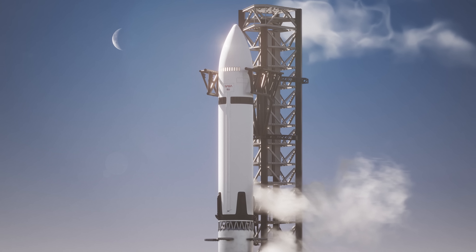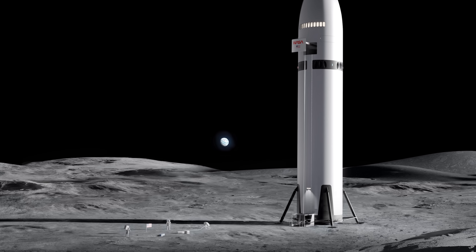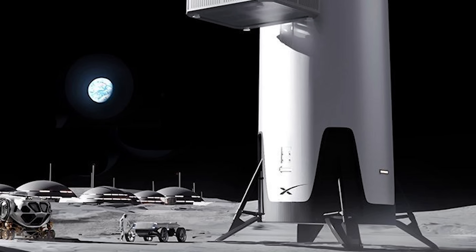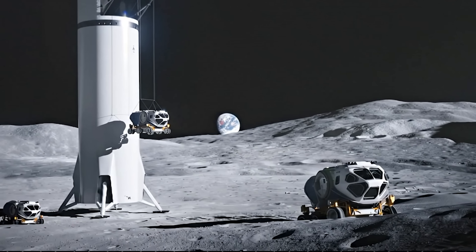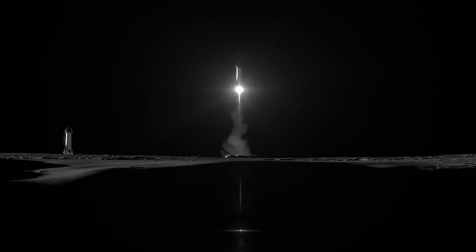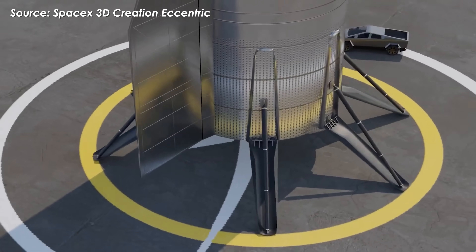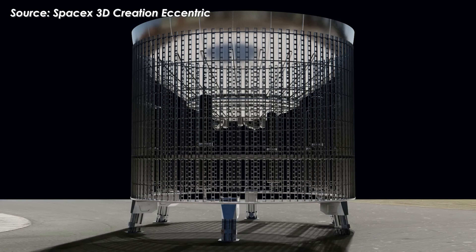The same idea applies to SpaceX's Starship Human Landing System. According to the company's early design concepts, it should also have landing legs. But here's the strange part: to this day, SpaceX has never revealed any official design, diagram, or even a 3D concept of what those legs might look like. That's led many to wonder — is designing landing legs for the HLS really that difficult? Well, yes, it actually is.